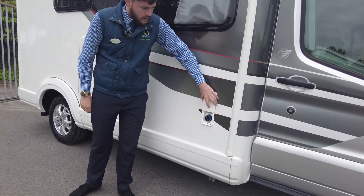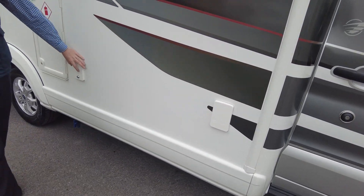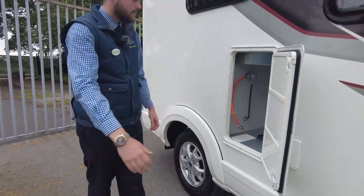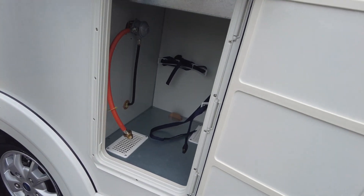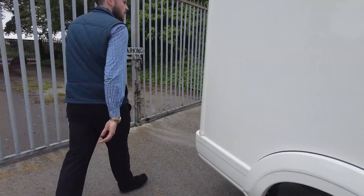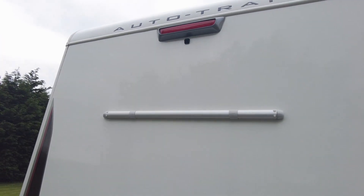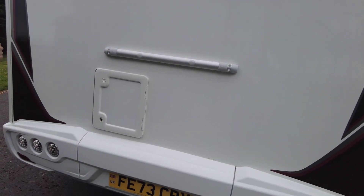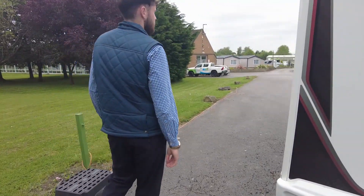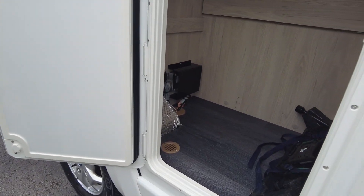Going down, your main hook-up point is just on this side, and you've got your fresh water point on this side as well. Gas locker — room for two six kilogram gas bottles just in there. Moving down to the back, you've got a reversing camera giving you a helping hand reversing. You've got bike rack fitments on the rear as well. Toilet cassette is on the rear, tucked out of the way, which is nice. And there's a storage locker — a nice bit of storage just in there.